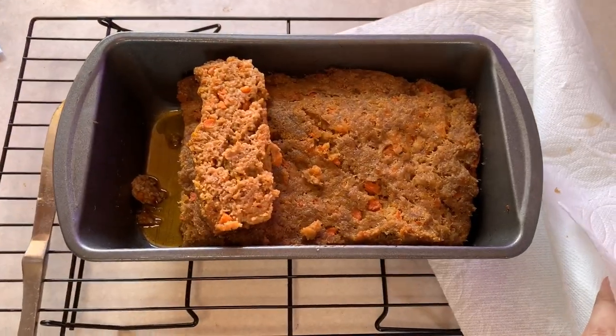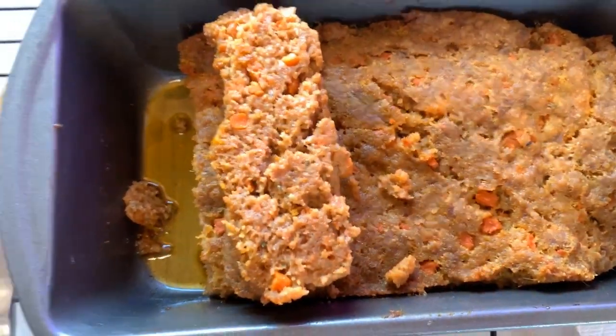So it was around two and a half hours. On Instagram I said two hours, so I misspoke — I'm sorry — but about two and a half hours. I probably could have taken it out a half hour earlier; my meat thermometer said it was like 180 degrees, so it was probably done a lot sooner. But it looks amazing — absolutely perfect.